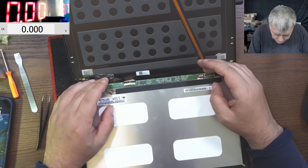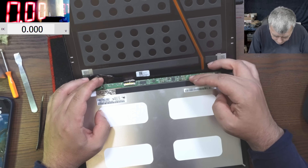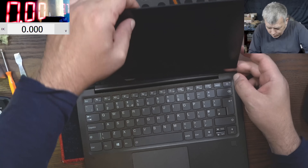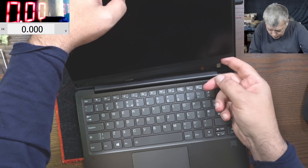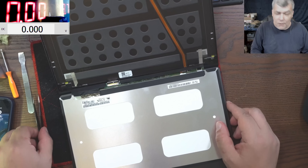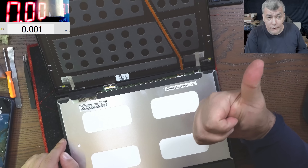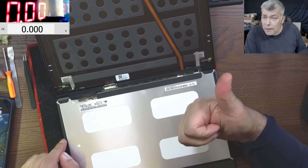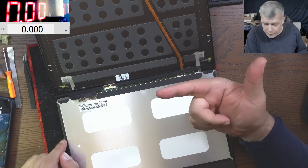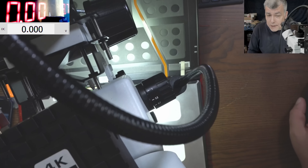We can see the screen now. Where is the inverter? It has to be somewhere here. Maybe it's on the other side of the board - no, it's not. So what we are looking for now that we've opened the screen is the LED-on signal and the dim signal. We are not worried about the main power rail - that's fine. We need those two signals: LED-on and the dim signal.